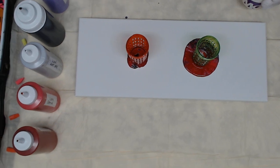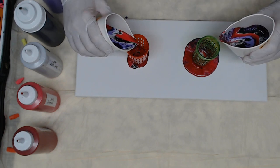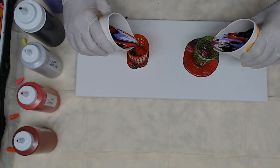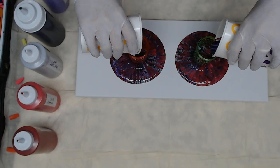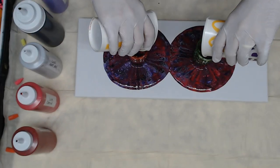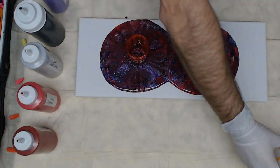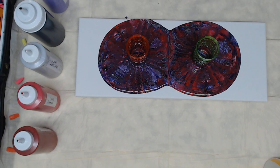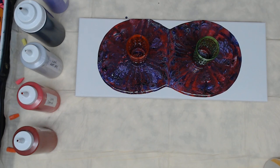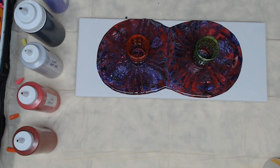Welcome back. I had a little technical difficulty and we are on part 2 of this pour. The key is to pour all of the paints out. Got an interesting combination here. The paints are diffusing and we are almost to the bottom of the infusers.